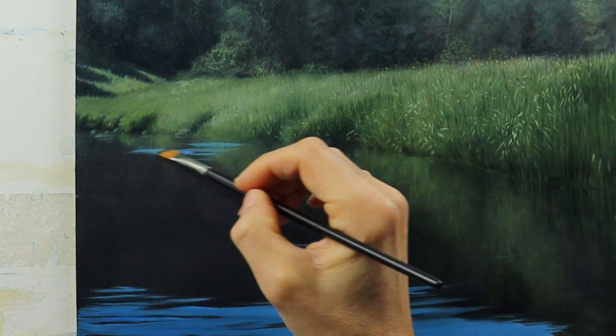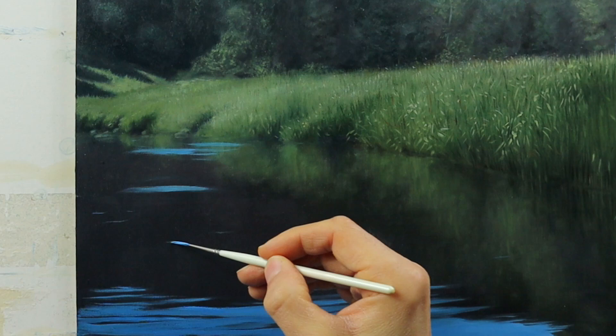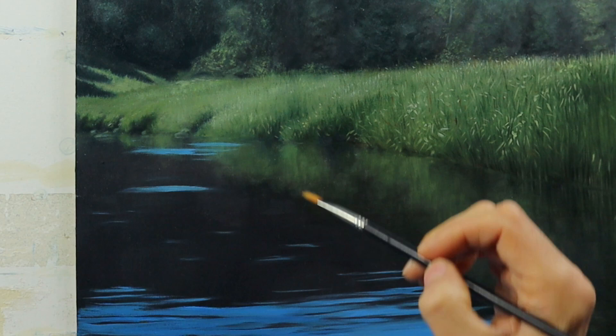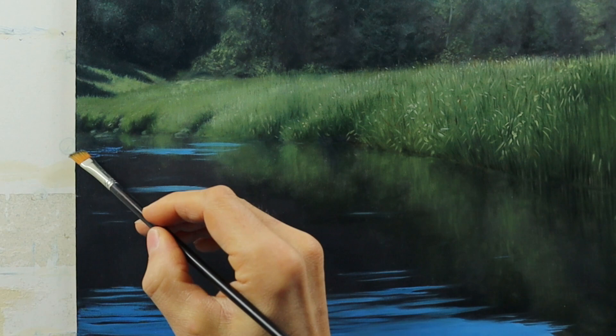Again, kind of a dry brush technique — using just hardly any color, especially on the smaller details. Putting the color parallel to the waterline. And this really helps to get in the details quickly in a very realistic way. This part here looks very edgy and rough, but with this pulling technique with a brush it really softens down and starts to look realistic.